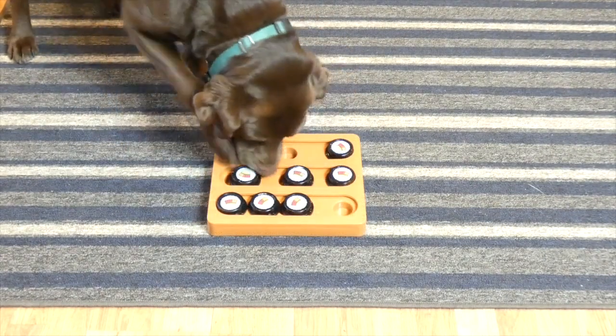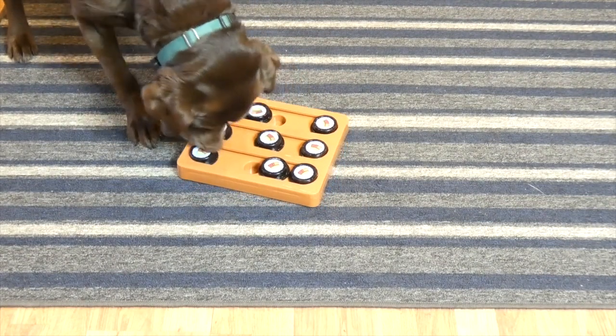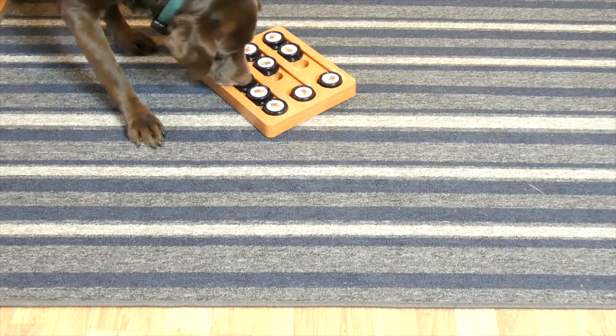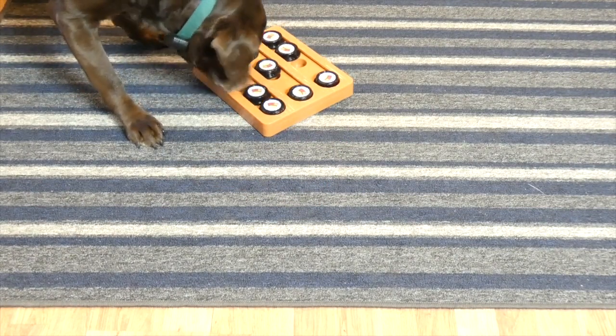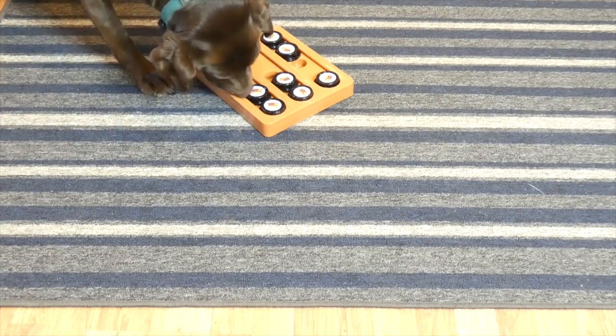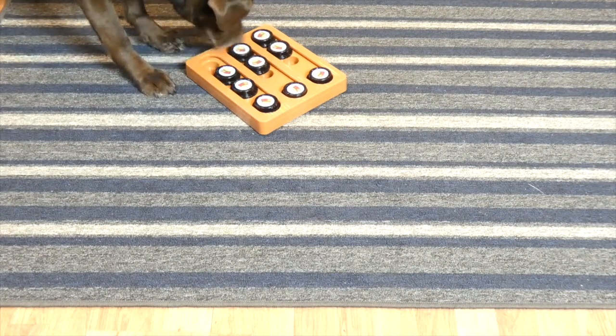I use it to treat my dogs. You could use it as a slow feeder for small breeds — you can't fit very much, maybe about a half a cup of food between all the holes, so you have to have a pretty small dog, but you could definitely do it. It does get a little bit slobbery — actually a lot slobbery — so you can hand wash it with soap and warm water.